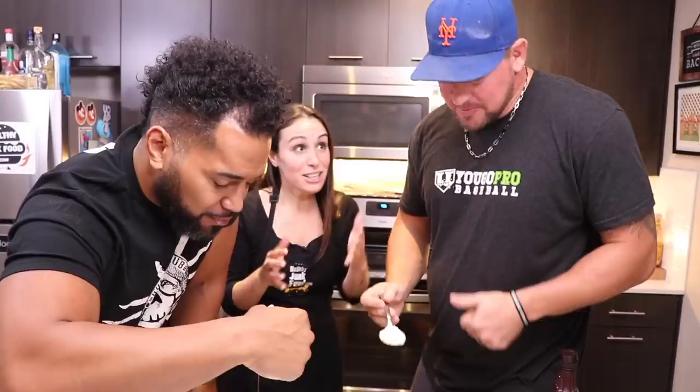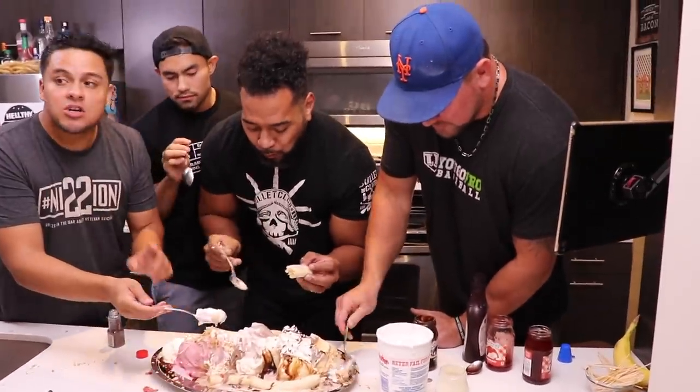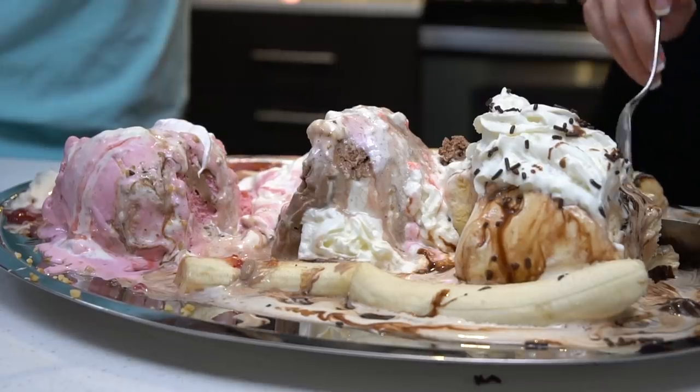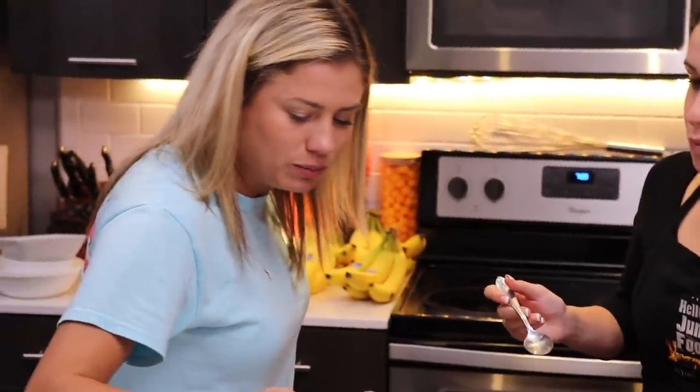I made this for John. Go subscribe to YouGoProBaseball. You're going to see this cute little face all the time. Who ate the cherry? It hasn't been touched. We can't forget our reality TV star, Beth. She was on the Housewives. That was graceful, I love it. You guys are going to be so full for this competition. Get a little bit of banana, get a little bit of chocolate. Then you're like, oh, I had enough chocolate. I'm going for the strawberry now. Beth almost looks depressing watching her eat this.